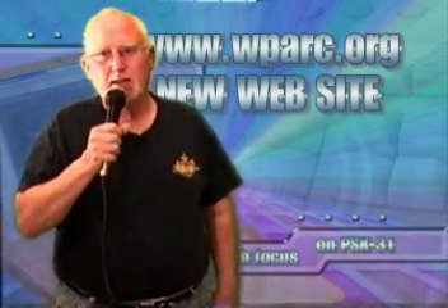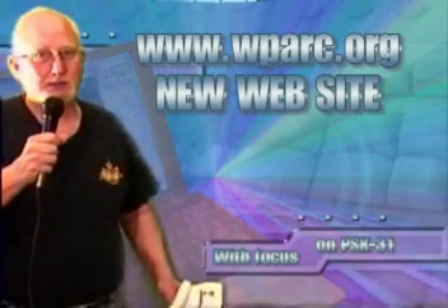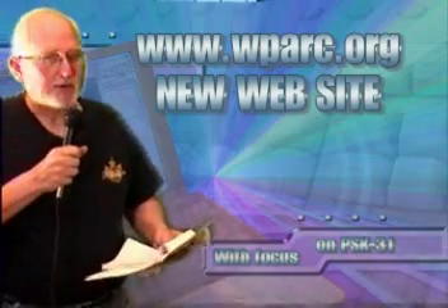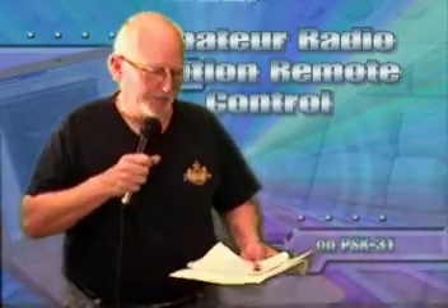You can find us on the net at www.wparc.org. And on Wednesdays, if you're in the Sacramento area, come on by and join us at 145.25, minus offset, 162.2 PL. That's the N6NA repeater. We also hang around the Yuba City repeater, which is WD6AXM, 146.085, and you can look up the details in your repeater handbook.